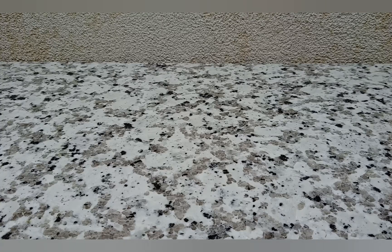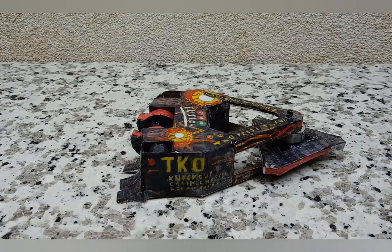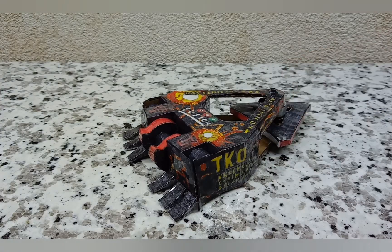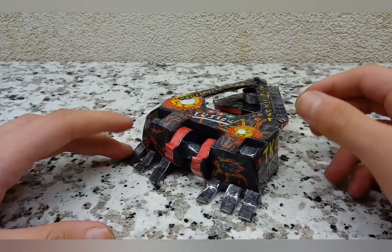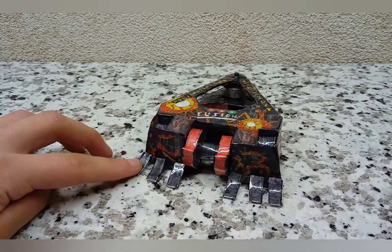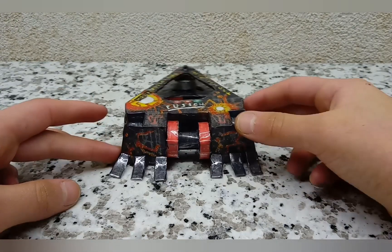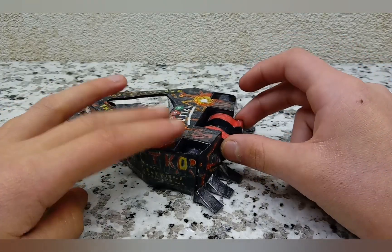Welcome back folks to a brand new how-to build. Today I'm going to be showing you how to build Fusion from BattleBots 2020. Yes, this is my replica of Fusion — I am very happy with this thing. Maybe not my best model; I think I like my Deadlift quite a bit more, and my Terrahertz is probably one of my favorite models, but this is definitely up there.